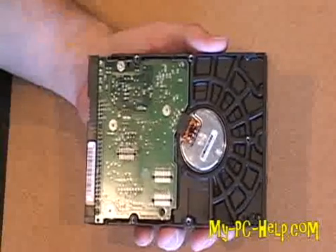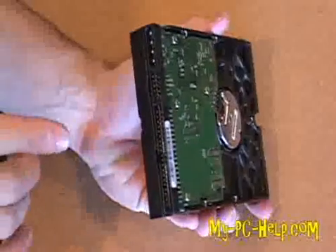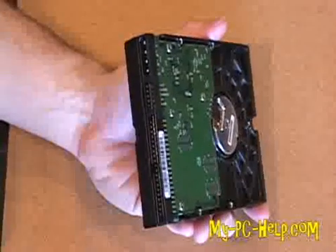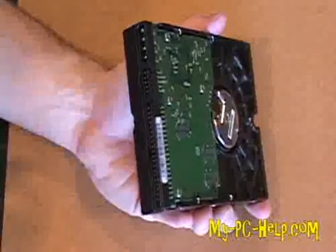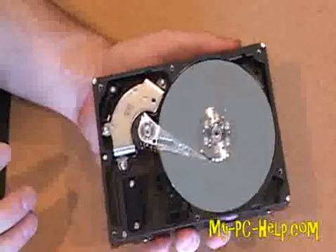This right here is the motor — that is actually what spins the platters. It's just a little electromagnetic motor. On the back of the drive you will see the IDE connector, some jumper settings that allow you to configure the drive if you have more than one on your machine, and then finally the power connector.